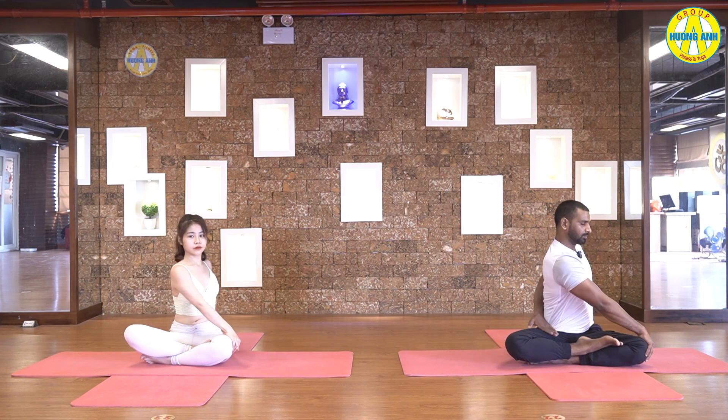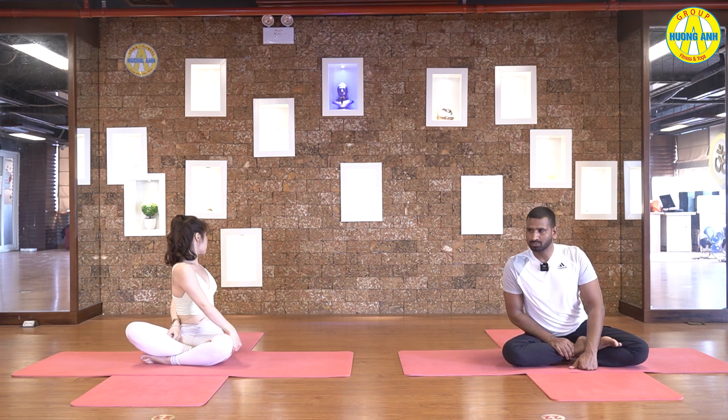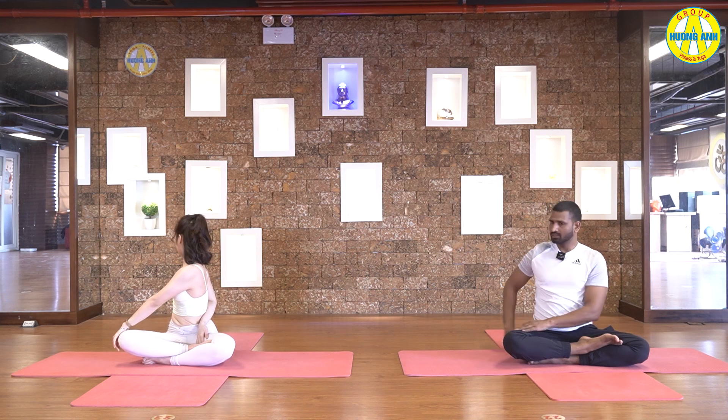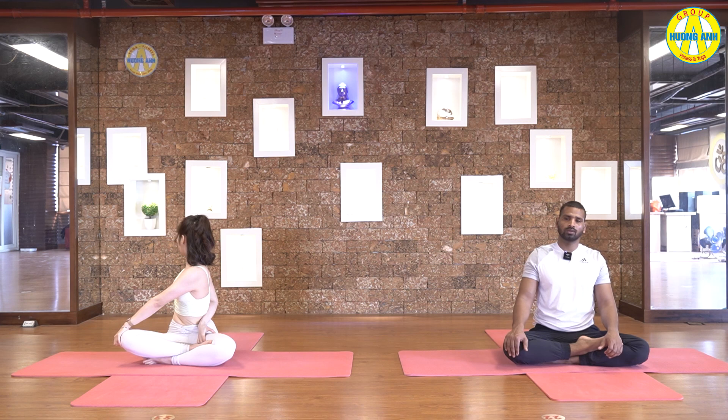This time, catch knee and grab your left thigh with the right hand, and twist as much as you can. Hold it, breathe normal. Five, four, three, two and one. Inhale, come back to the center. Exhale, turn to the left side. Catch knee and thigh, twist as much as you can. Keep breathing, hold it. Five, four, three, two and one.